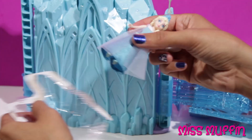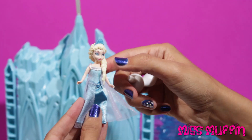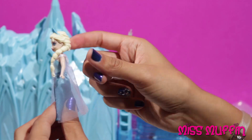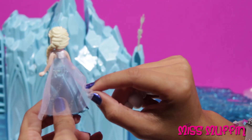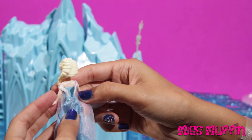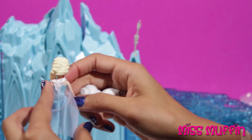Here we have Elsa with her crown, and her beautiful dress, and her cape. It's made of snow in the movie. And this velcro — her dress velcros.